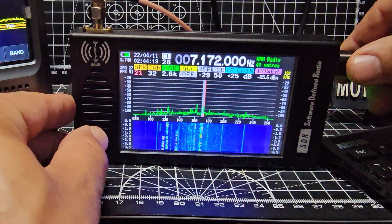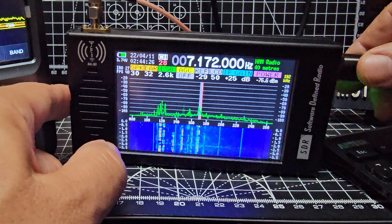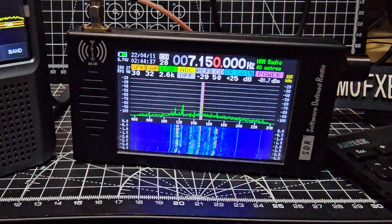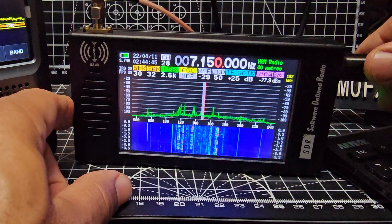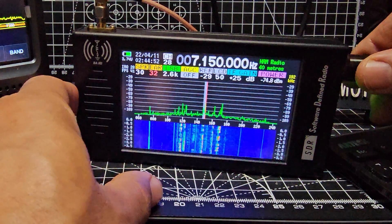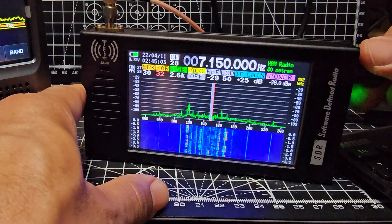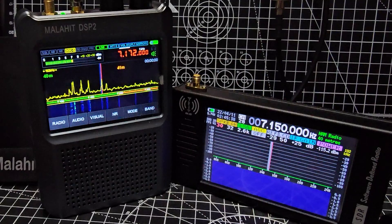So I push the knob and it goes to knob mode — I can turn it up. If I push again they eventually go red. I can go back to 7150 there. If I push and turn the knob it gives finer increments. Move it back to speaker, push again — the red highlight will go along but only halfway. If you want the other half, push and turn and it goes to the bottom selection. It's a bit fiddly but it's doable. Now I'm going to put the antenna back on the DSP2.